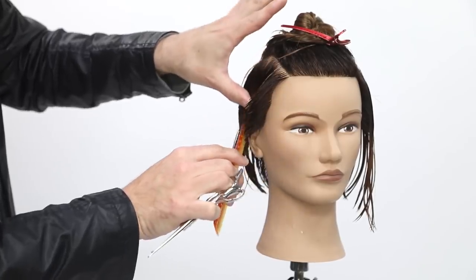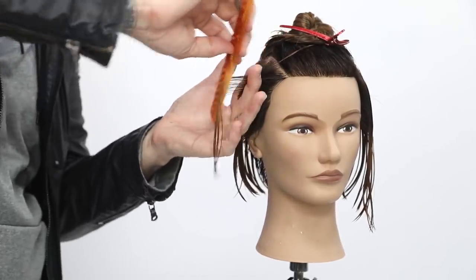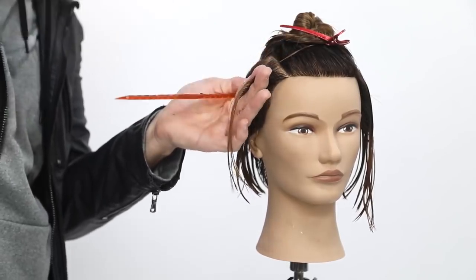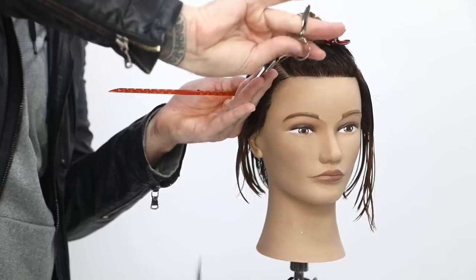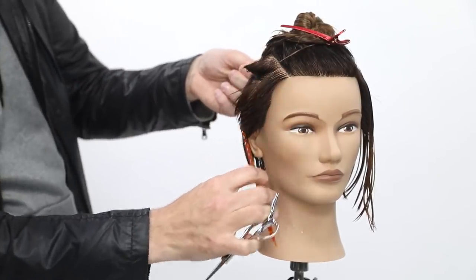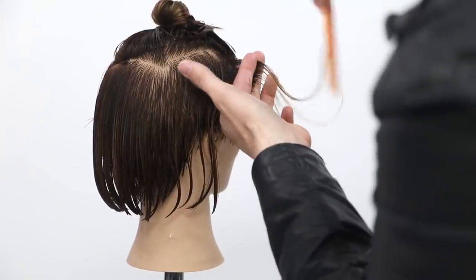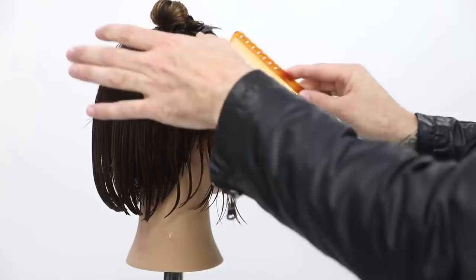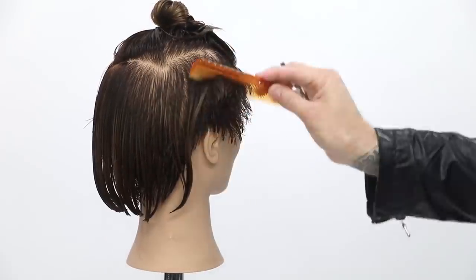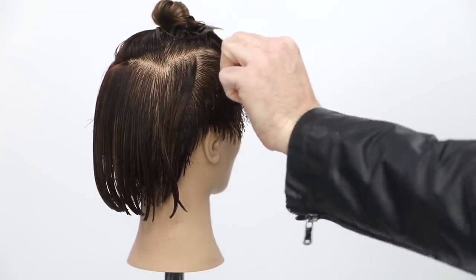Now diagonal back parting, bringing that to the previous. We're gonna be working with a traveling guide here. That connects into the undercut. Comb it up to the previous, just working with a little bit of elevation so I'm not building up too much of a weight line.